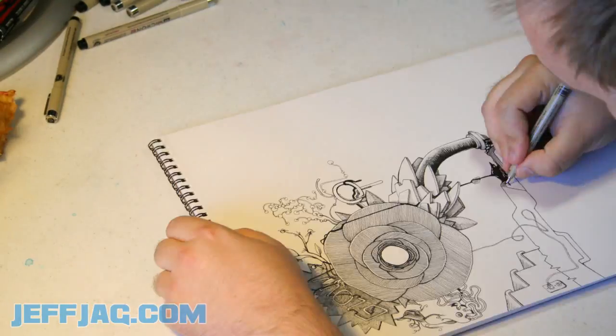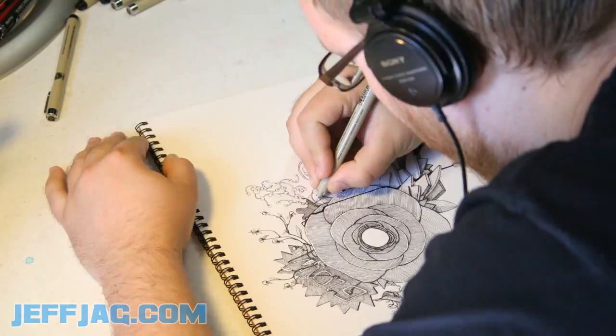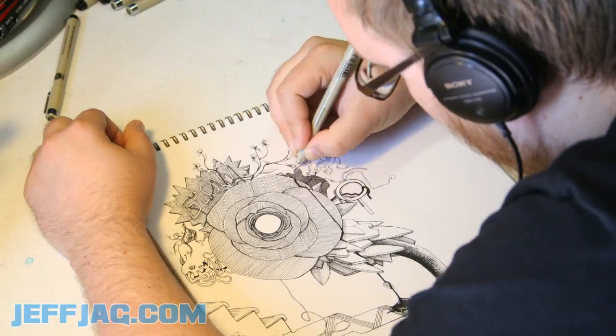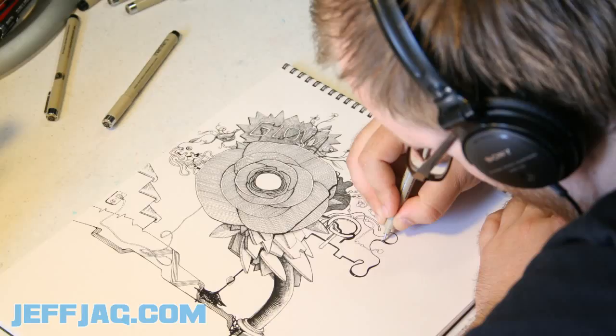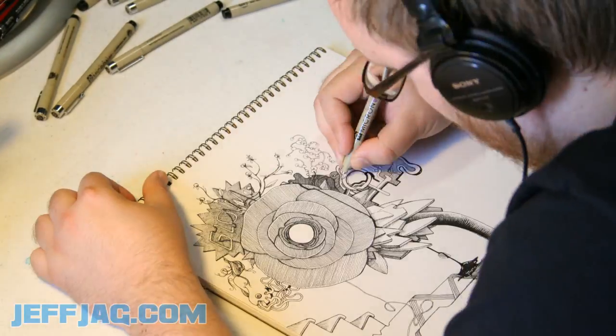This is a staircase down on the side. The things coming out of the top of the flower, I thought they would be like cherries or maybe eyeballs on strings. Something like that.